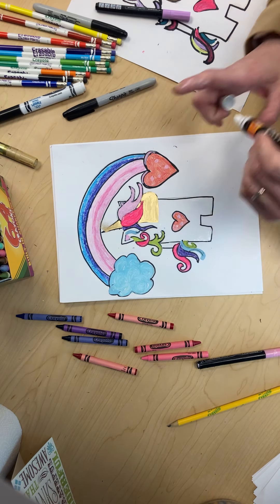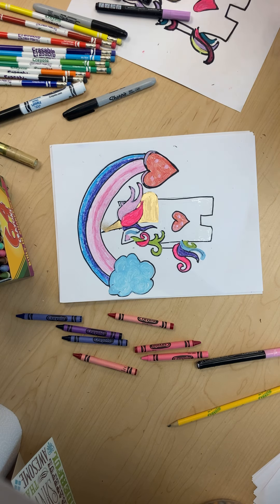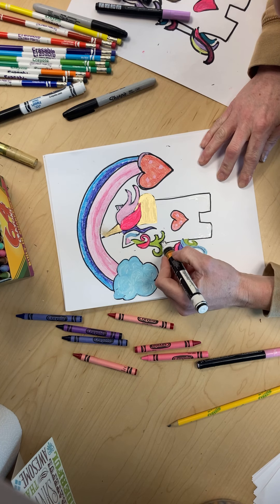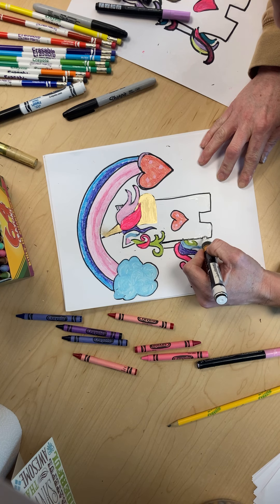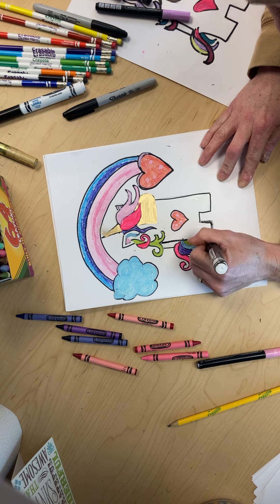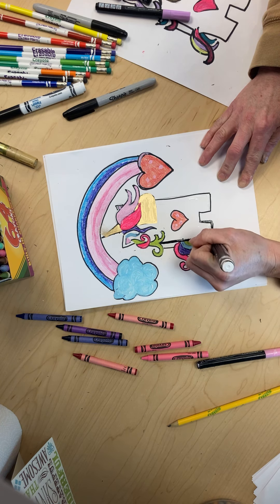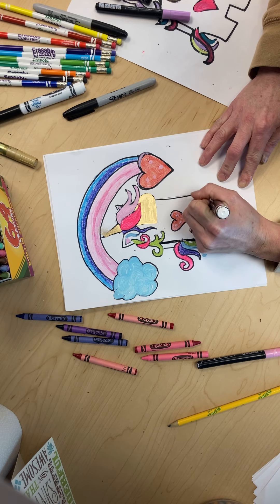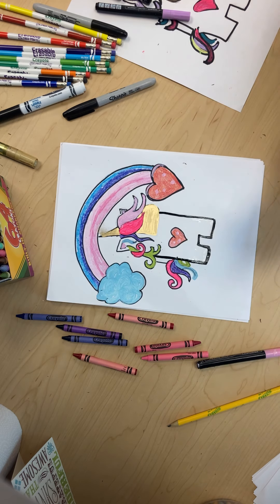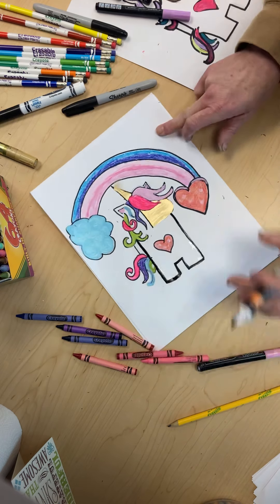I love it! All right, last and best part — are you ready? We are going to outline it with black and I'm going to show you what the finished piece looks like. Here we go, we are going to do the head right here, we are going to turn it around.